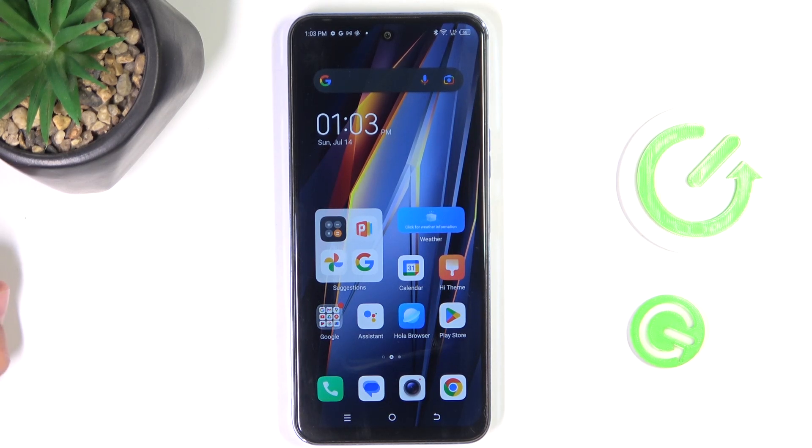Hey guys, today I'm going to show you how to take a screenshot of the whole screen — like a long screenshot — on TechnoPoVanio 2.